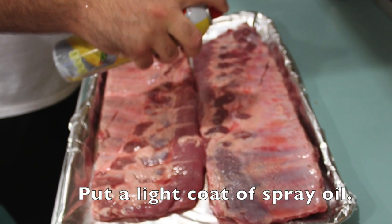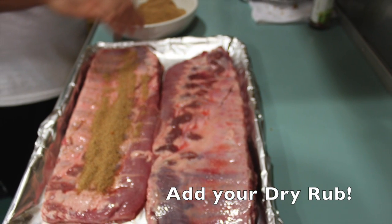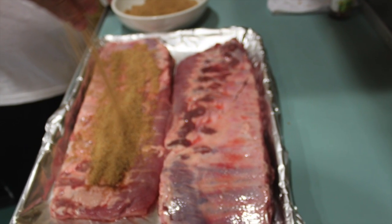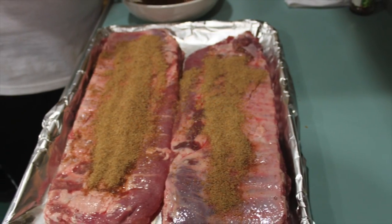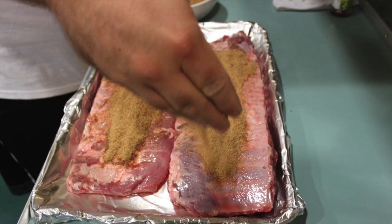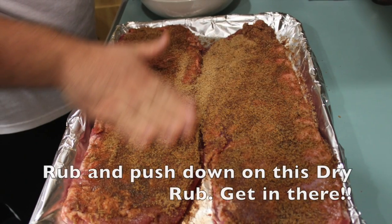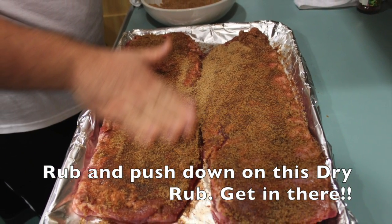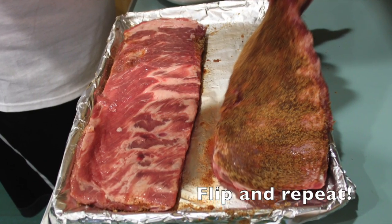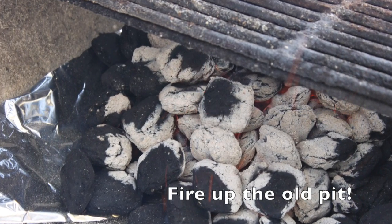Next, take whatever your favorite spray oil is, spray it down really good, and then add your dry rub. There's no science to this — just put it down, no big deal. Once you've got it on, like my chef Short Dog Jr. is showing you, press it in really good. Flip the ribs and repeat. Put your dry rub on it and rub it real good.